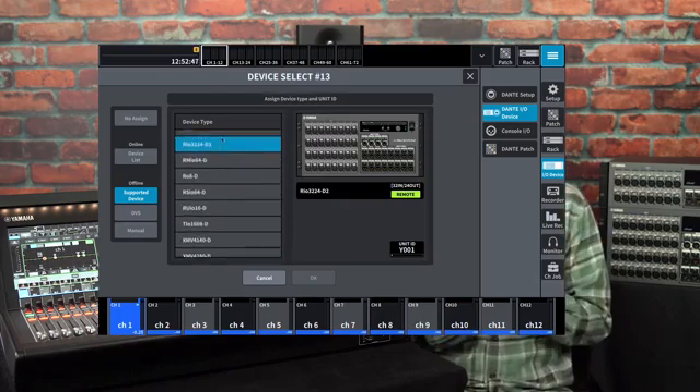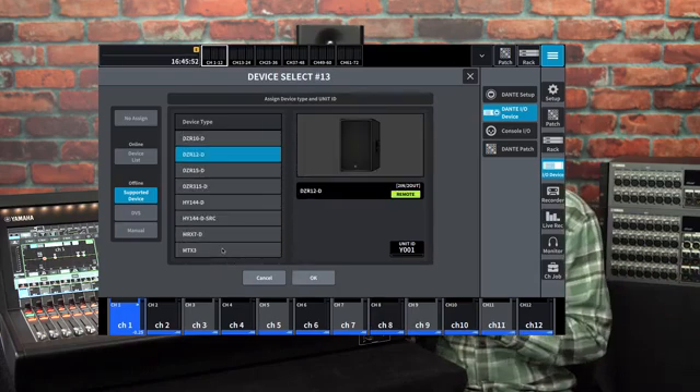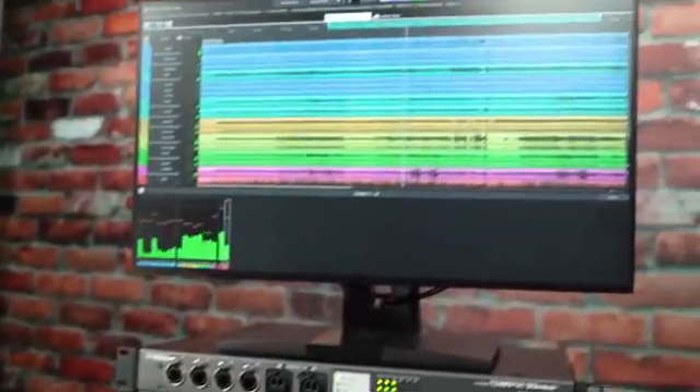It's compatible with thousands of Dante products from literally hundreds of other manufacturers. Yamaha uses it in microphones, IO racks, processors, mixers, amplifiers and powered loudspeakers. And it's also a neat way of getting multi-channel audio and video in and out of computers.